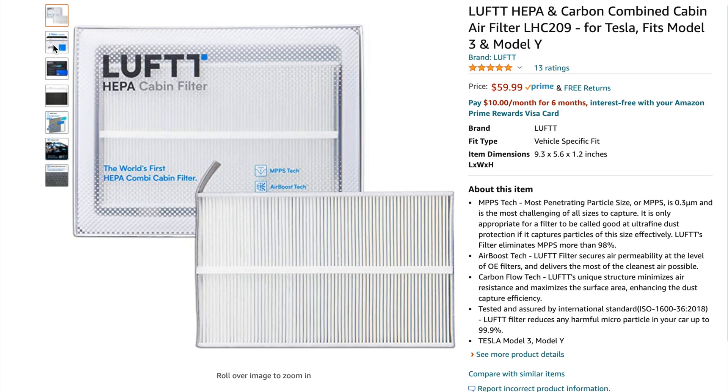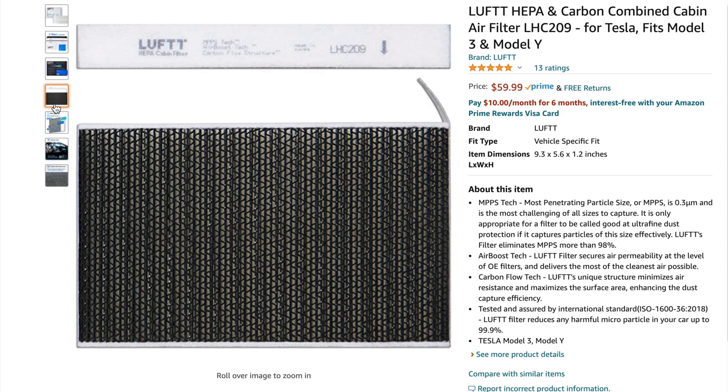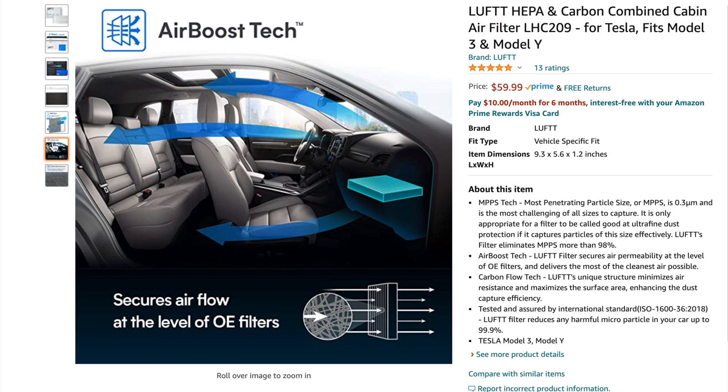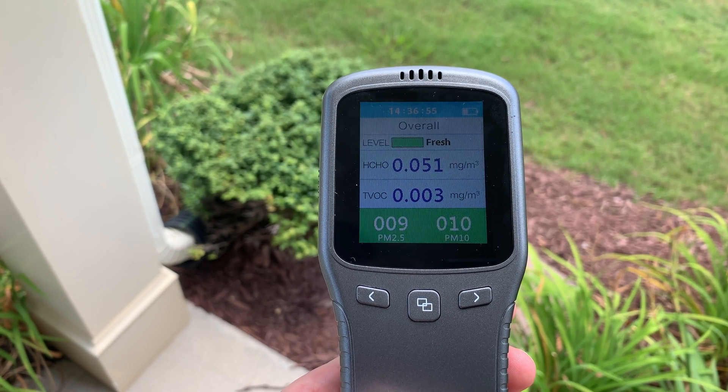When this company, Luft, sent me their HEPA filters for the Model 3 and Model Y, they told me these are truly HEPA grade filters that will not reduce the airflow. To back up their word, I put my good old handy air quality monitor to use again.